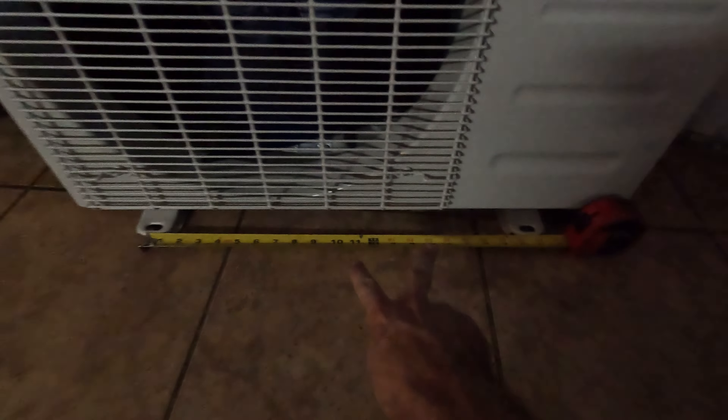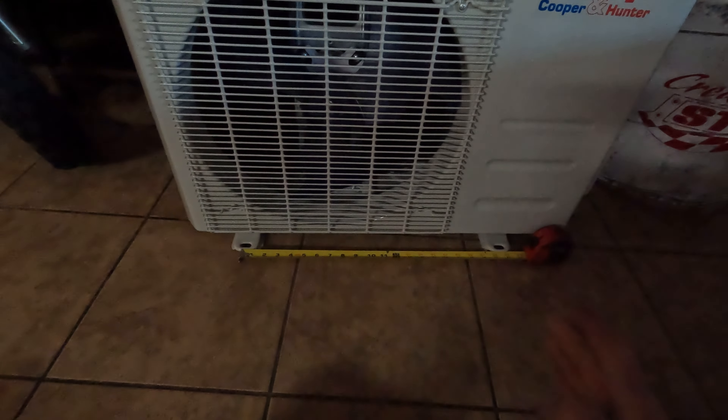I went ahead and measured between the two mounting feet on the condenser unit so we know how wide to make the stand. It's right at about 20 and a half inches on center on both of those. So now we're going to go outside, put the stand together, and mock up how wide it all has to be based on this measurement.